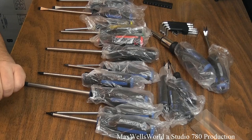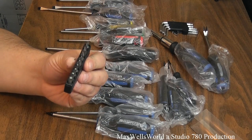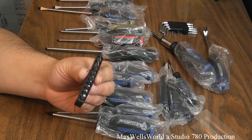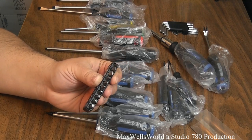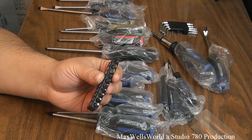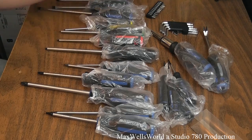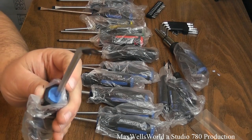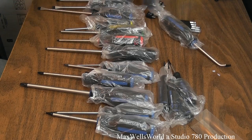There are precision screwdrivers included as well. The kit includes 10 screwdriver bits: number zero, one, and two Phillips; 1/8, 3/16, and quarter-inch flat; and number zero, one, two, and three Robertson. There is also the demolition pry bar and what they call a tack lifter or upholstery tool lifter — basically a fancy fork.